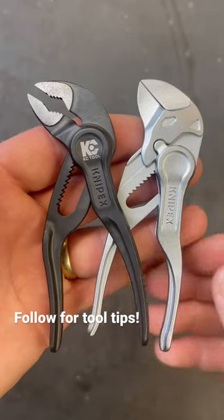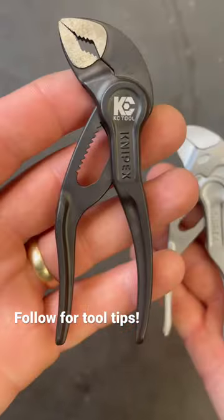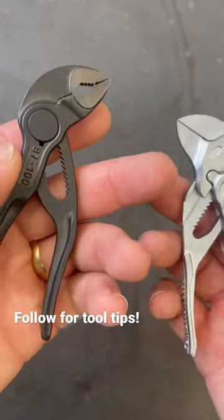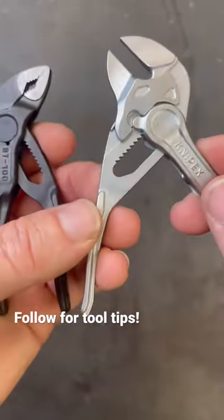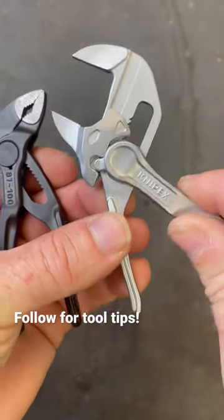Now this makes a neat EDC right here. Between the Knipex Pliers Wrench XS and the Knipex Cobra XS, these both have that same kind of lift the handle and drop it, and it will adjust right to where you want.